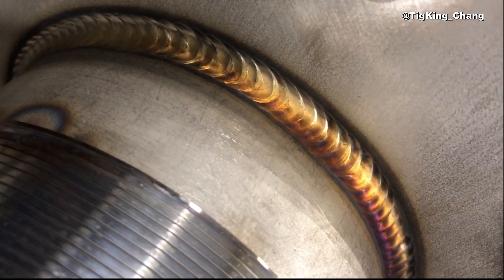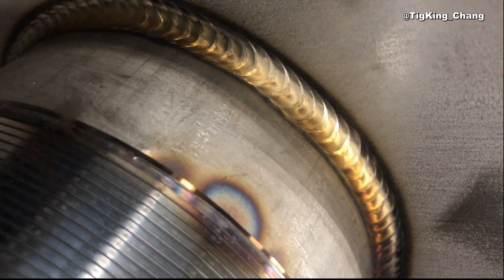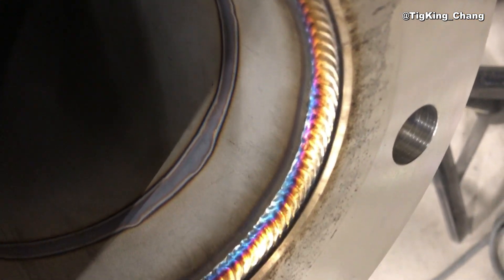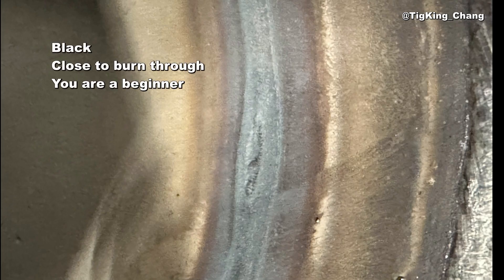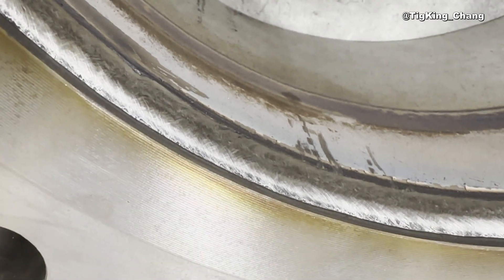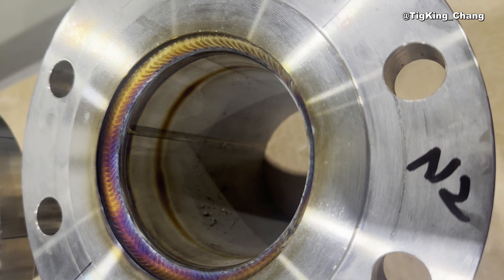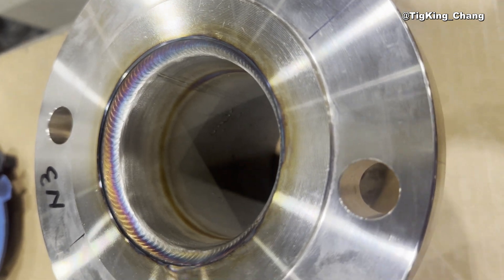Finally, I will tell you how to check your welding skills through slip-on flange welding. When you weld the outside of a slip-on flange or socket flange, a heat-affected zone will appear on the inside of the pipe. If there is burn-through, you are still a beginner and need a lot of practice. If it is completely black and the inside of the pipe is swollen when you touch it, your welding skills are low. If it is brown and the pipe is slightly swollen, your skills are high. In other words, the brighter the color and the less deformation of the pipe, the higher the skill of the welder.